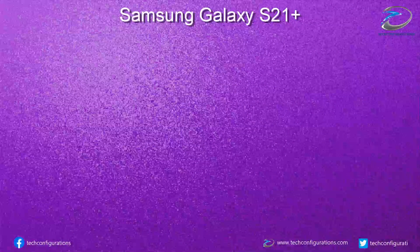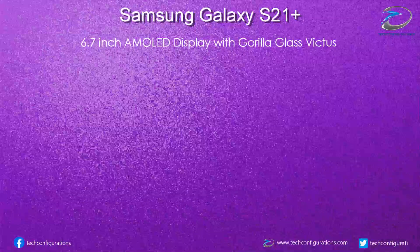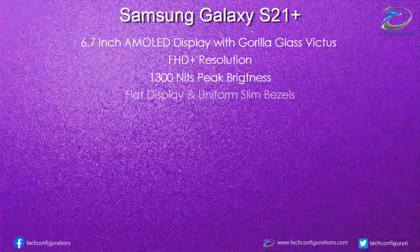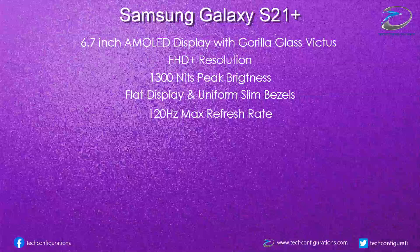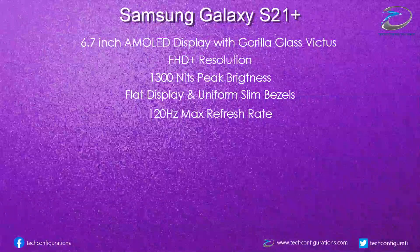Moving on to the Galaxy S21 Plus variant, it would feature a 6.7-inch AMOLED display covered with Corning Gorilla Glass Victus that supports a Full HD Plus resolution and a peak brightness of 1300 nits. It would also support a maximum refresh rate of 120Hz, but it won't be adaptive based on the content — so if you choose 120Hz, everything will be displayed at that refresh rate at all times.